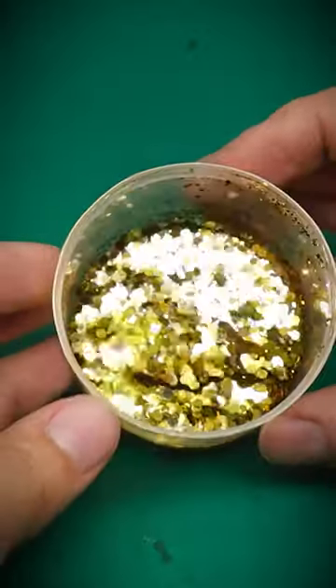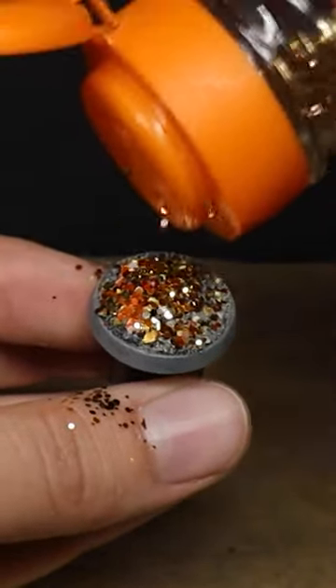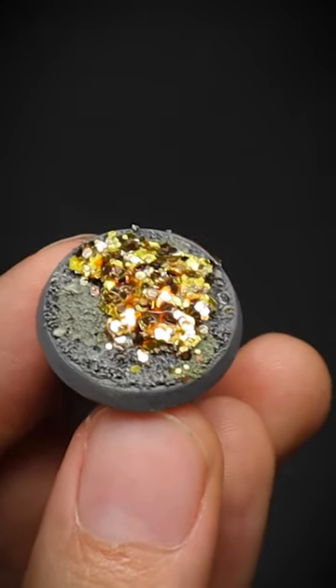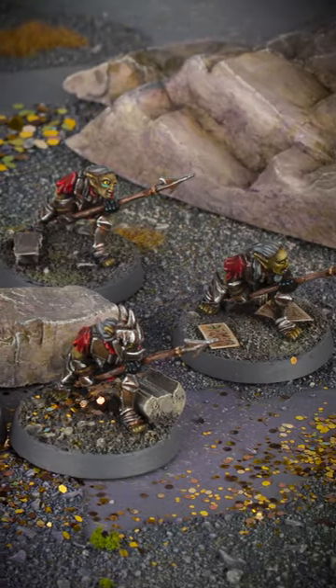As these are mine bases, you could even create piles of gold by stealing your child's favourite glitter and then painting on a wash to make them glisten for your wargaming adventures. To watch the full length tutorial, check out the pinned comment below.